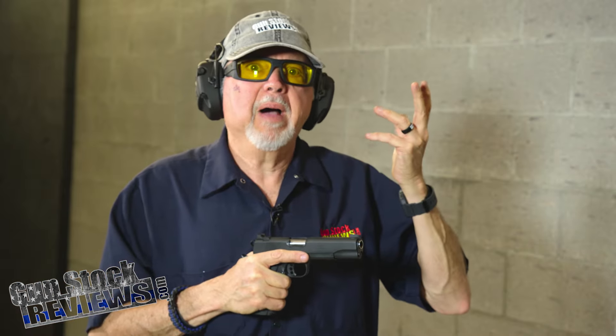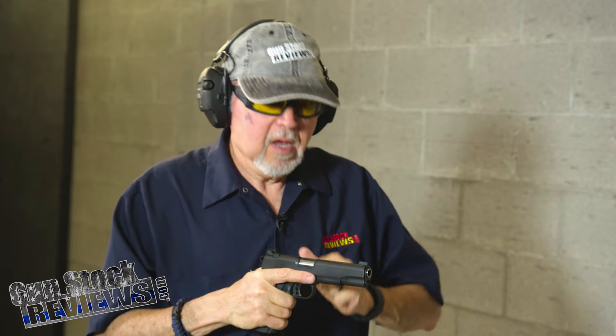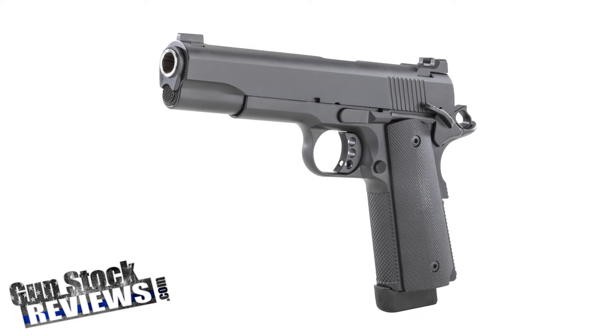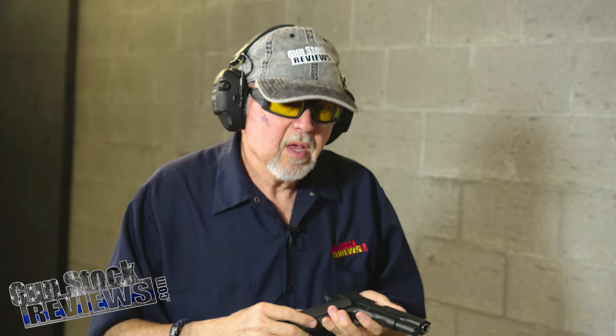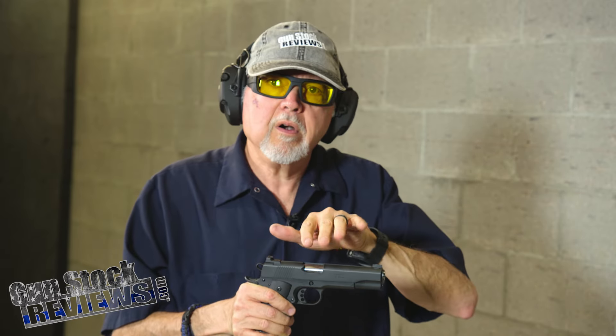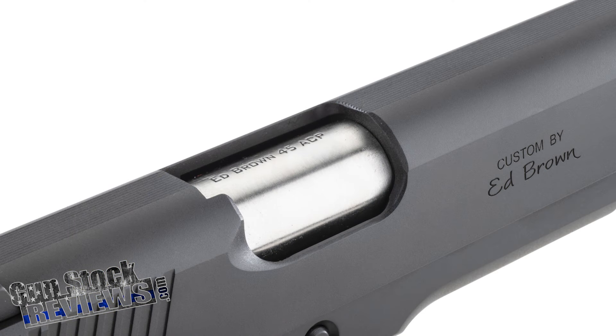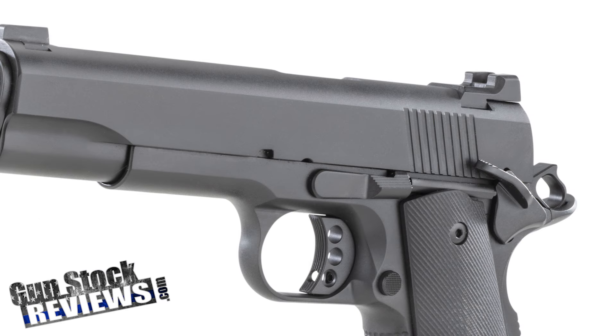I must be honest — other than maybe back in the 80s, I haven't shot an Ed Brown pistol for that long. This is a beauty. Even though this is plain Jane, as they might call it, being a combat pistol, it is a beautifully made pistol with details that really enhance the pistol from all corners — like around the ejection port. Everything is beveled and nice and clean. Nice serrations in the rear only; it doesn't have front cocking serrations.